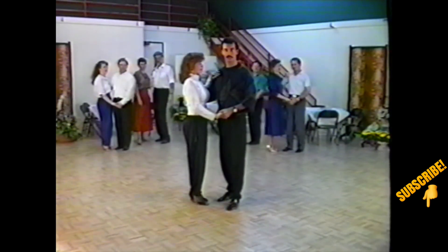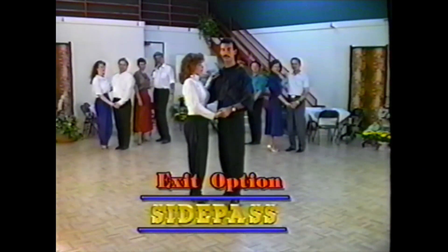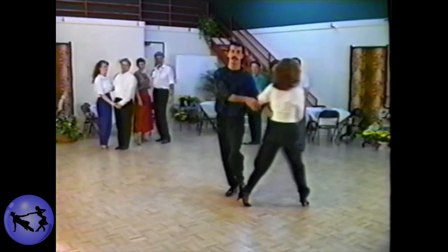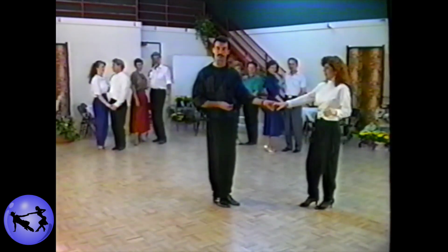The other common exit available to us is known as a simple side pass. After finishing our basic starting step — touch, step, rock, step — lead the lady straight down the slot into a simple side pass, five and six, with a rock step at the end once again.